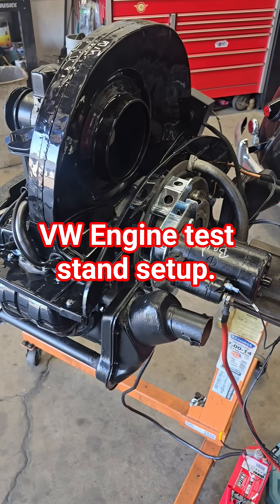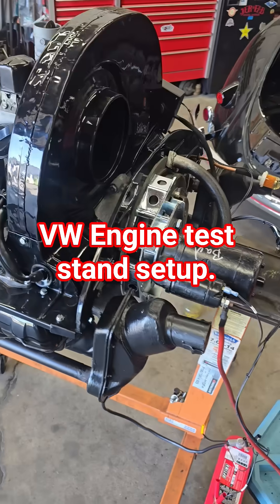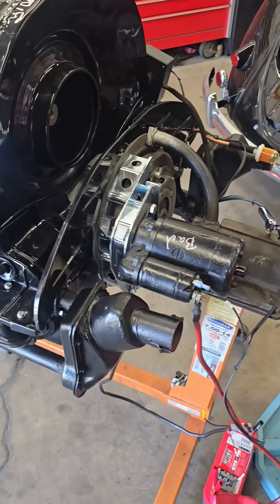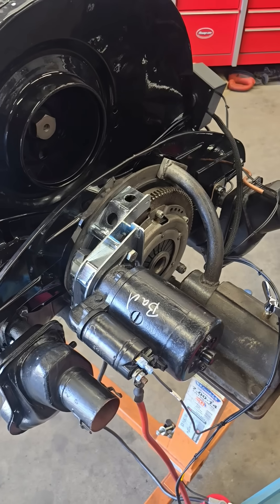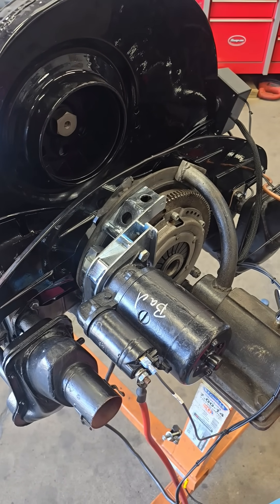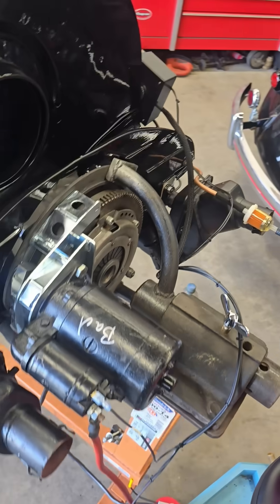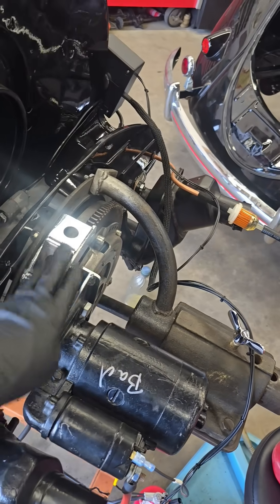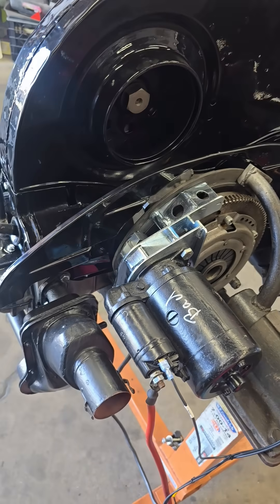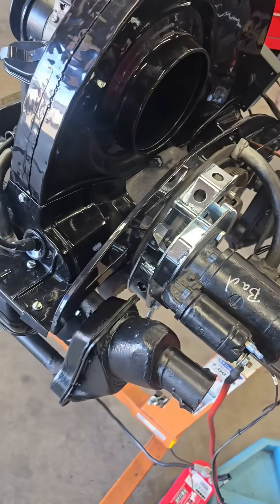Here's a short video showing the engine test stand startup setup I'm using. The main parts come from a company called Zalex or Zalex Industries — I'll put a link to their website. They make this starter adapter that you see here, and it fits early Porsches and Volkswagens.